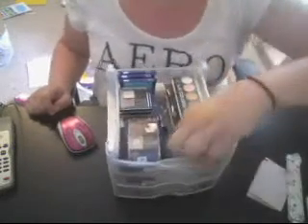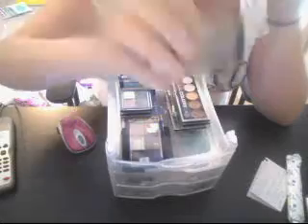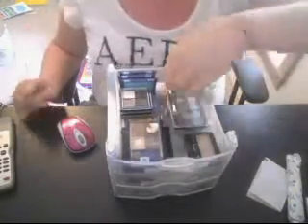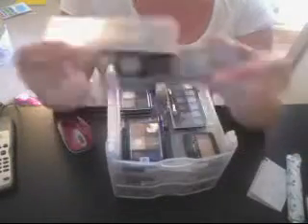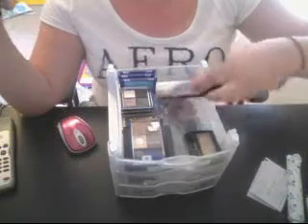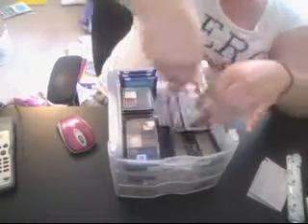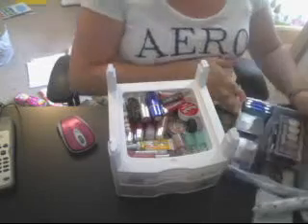And then this is my Maybelline single in Earth — hopefully Topaz. It's just a beige color. And then here I have my three LA Colors palettes: I have Darling on the top, then Wine and Roses, and then on the bottom, because it's the biggest, Supernatural. So that's for the eyes drawer — this is basically a new storage video for my makeup.